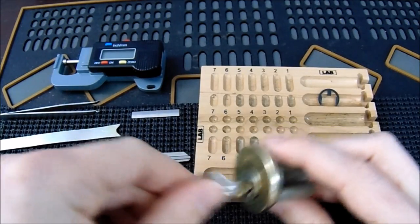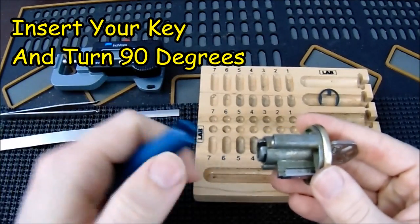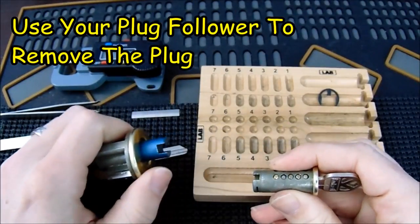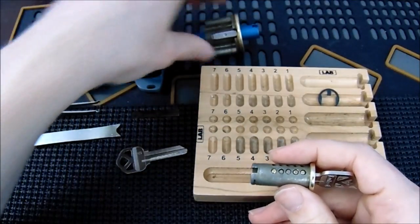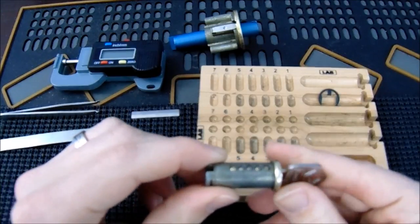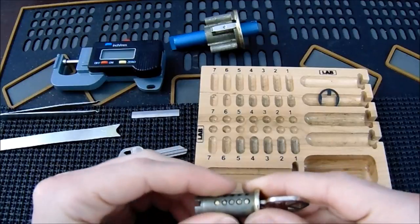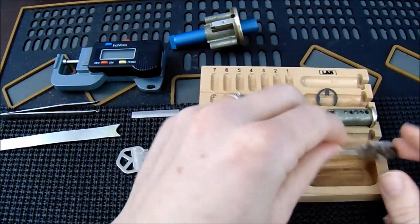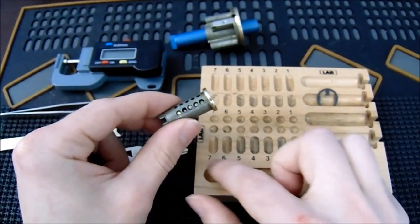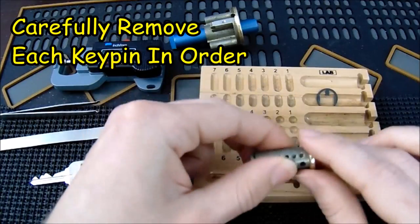Now what I'm going to do is insert the key and turn about 90 degrees. I'm going to take my plug follower and make sure the flat part aligns with the driver pins here so it will hold them in place, and I will push the plug out. At this point we are no longer concerned about what the driver pins are — we just want to start making a key. Notice when you have the right key inserted that the key pins at the top sit very flush and are not too recessed or sticking out too much. This is what we're going to want when we make our final key. The first thing I like to do is take the key pins out in order and put them into my pinning tray, then measure and decode them.